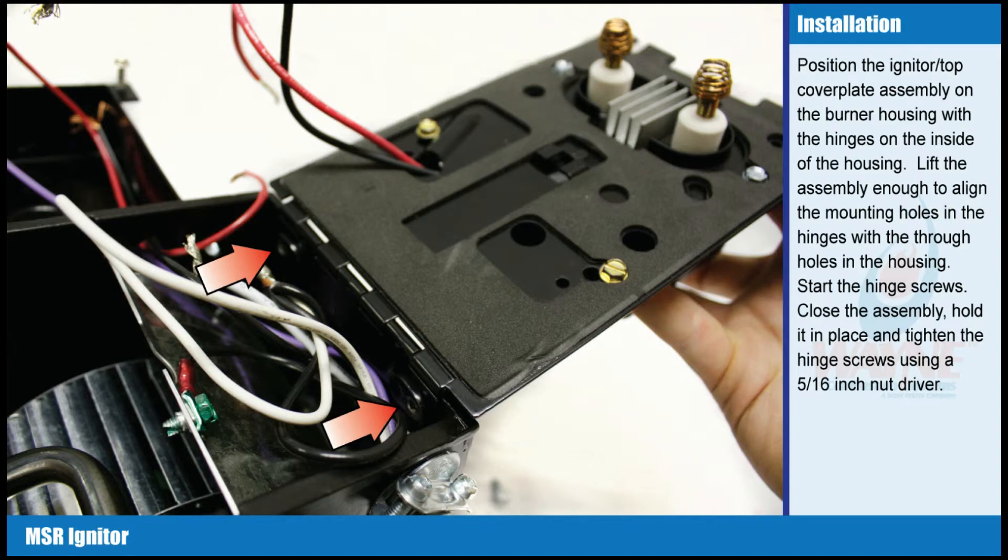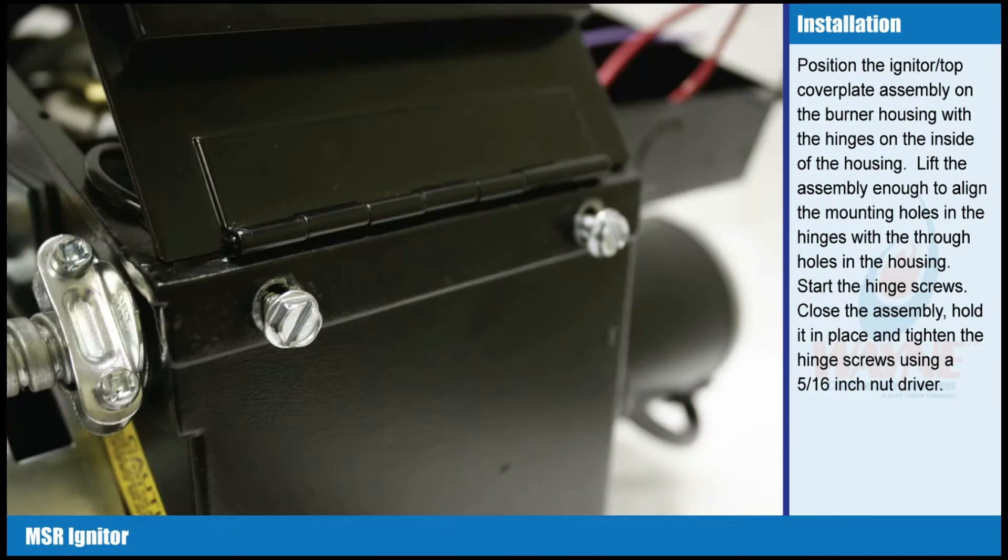Igniter installation. Position the igniter top cover plate assembly onto the burner housing with the hinges on the inside of the housing. Lift the assembly enough to align the mounting holes in the hinges with the through holes in the housing. Start the hinge screws. Close the assembly, hold it in place, and tighten the hinge screws using a five sixteenth inch nut driver.